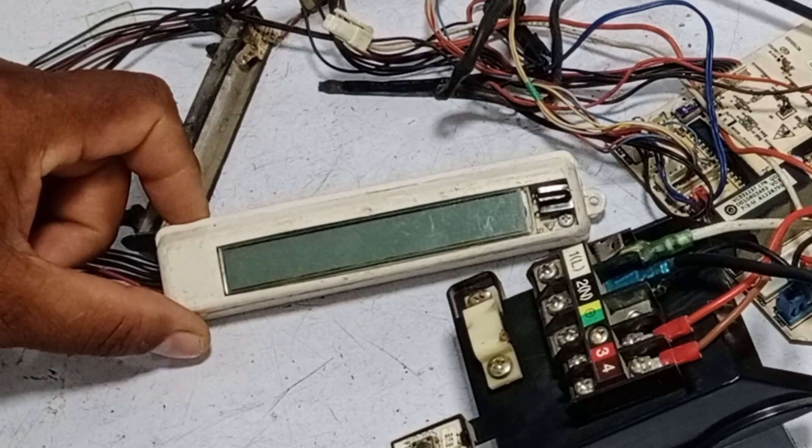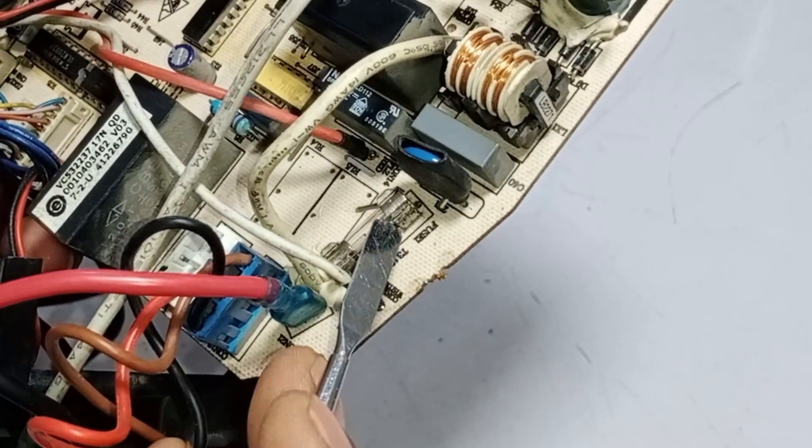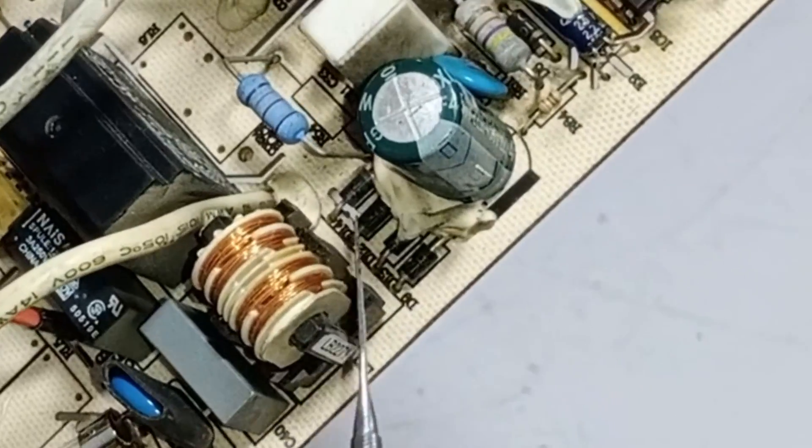Let me explain what could be the problem. This was the connector where I installed the line wire. A fuse is installed after it, then an MOV is used, and after the MOV a capacitor. Then a line filter, and then the rectification circuit.